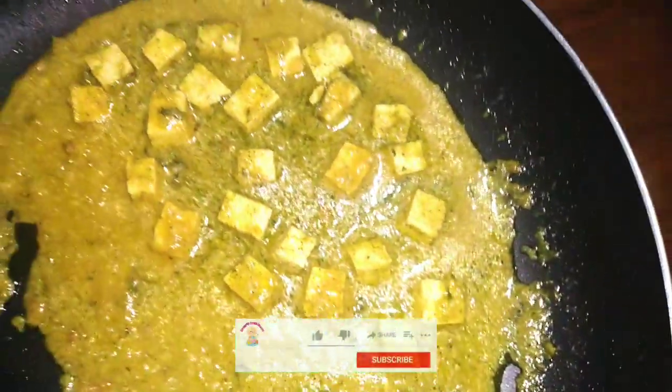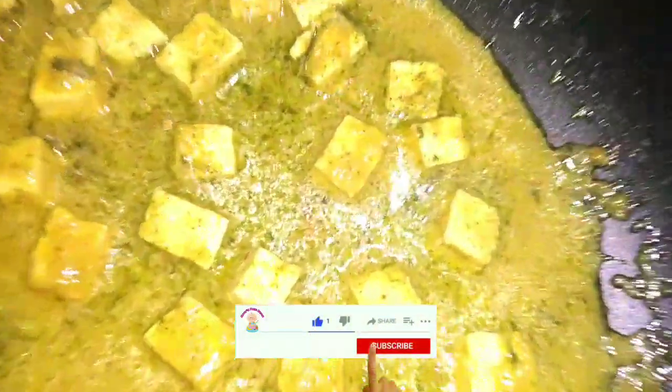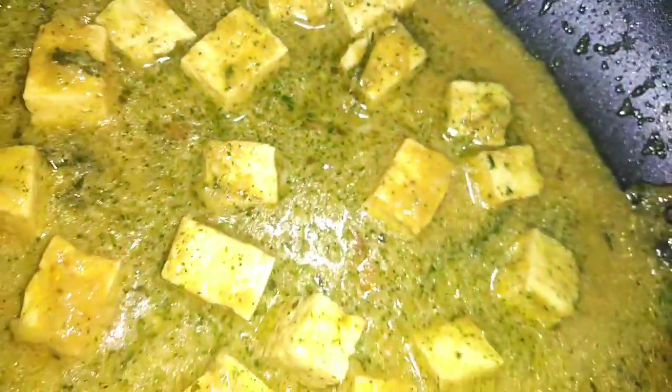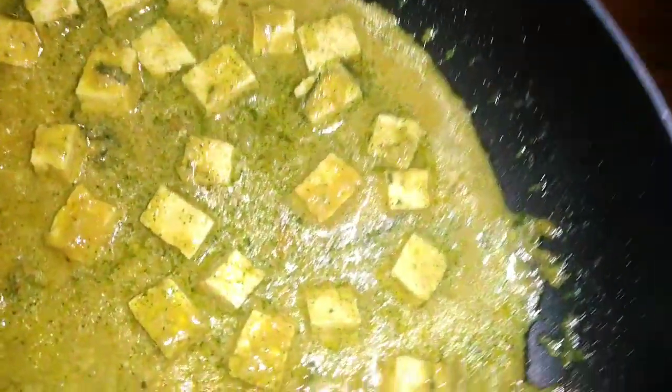If you like this video, please like and share it. Please subscribe and click on the bell icon. I hope you enjoyed this video.